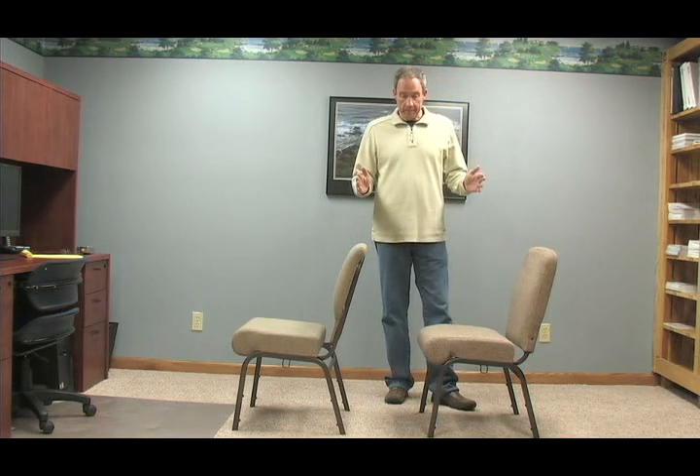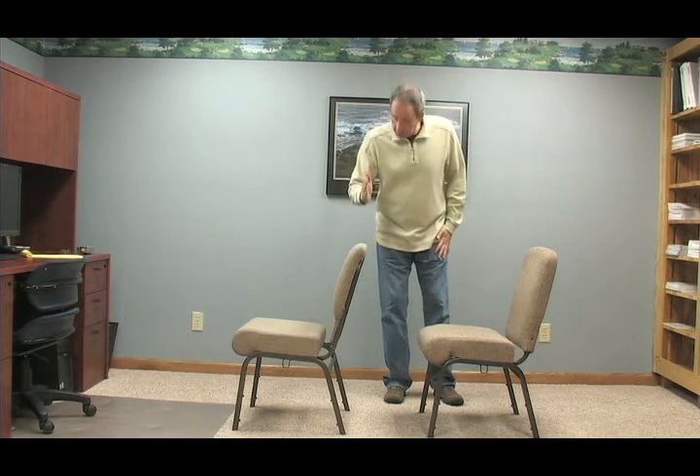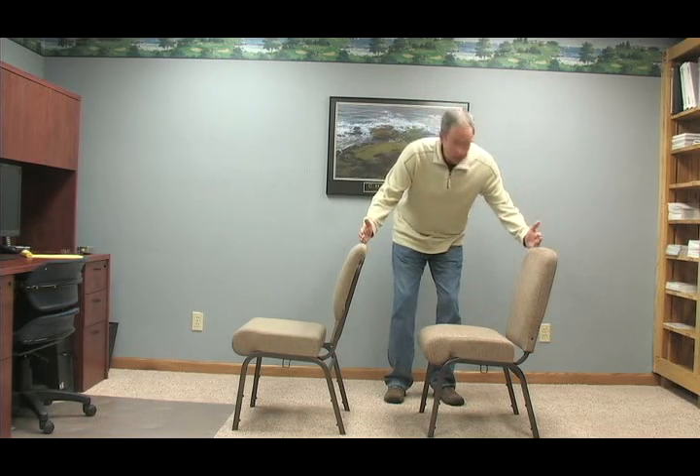Hi, this is George Krager, and this is the Skinny on Church Row Spacing. How you space out the rows in your worship environment determines your capacity. A standard spacing is considered a 36-inch spacing — 36 inches from here to here, 36 inches per row.